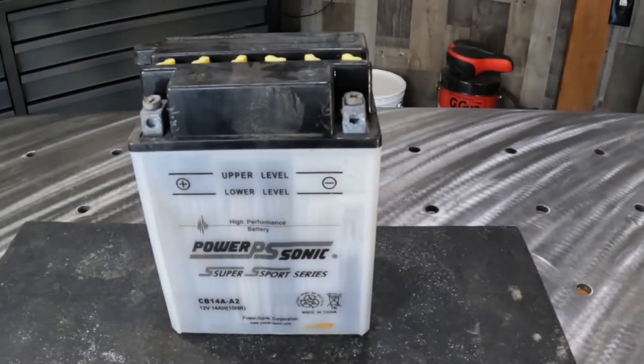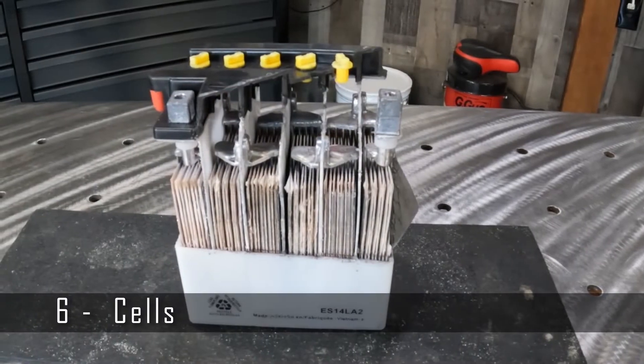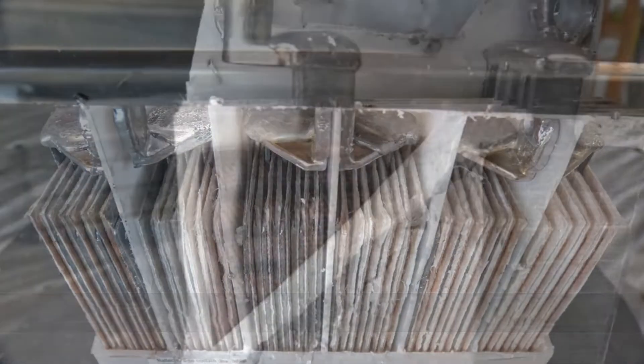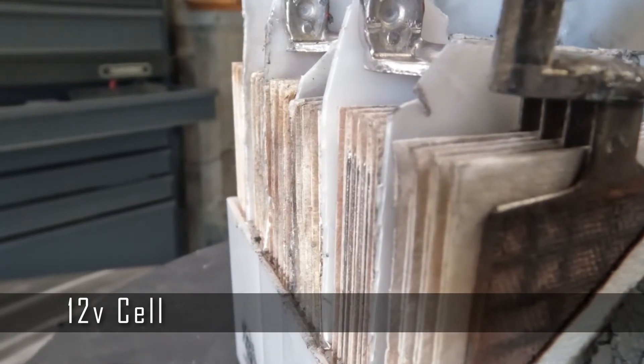This is a lead-acid battery, comprised of six individual cells producing at least 2.1 volts per cell. When you stack six of these cells together, this is where you get your 12-volt battery.